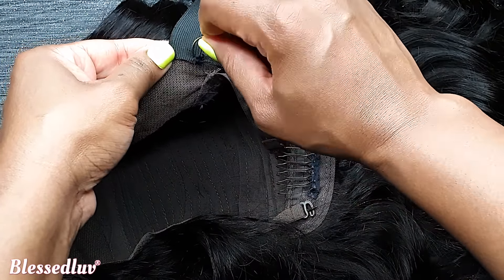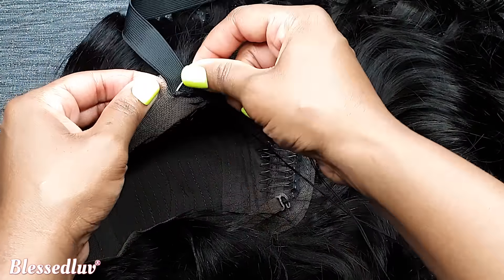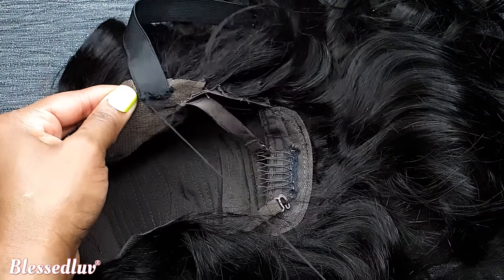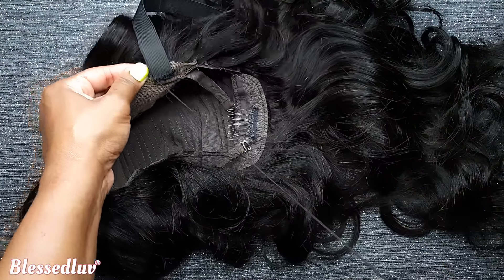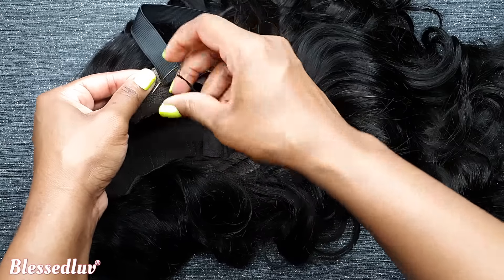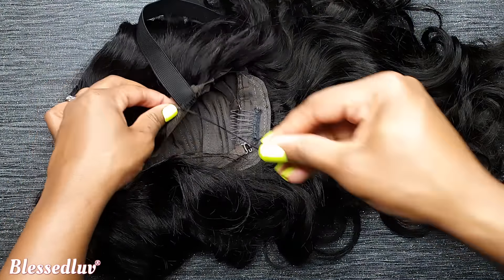Maria's question is very common and we received so many comments regarding that elastic band video. That is the reason why I made an updated version so you can see how it's done again, but with one type of wig rather than a lace frontal and a lace closure wig. So now you should be more confident in having a glueless wig. Comment below and tell me what is the most common problem you're having with your lace wig and I'll make a video for you like I did for Maria.